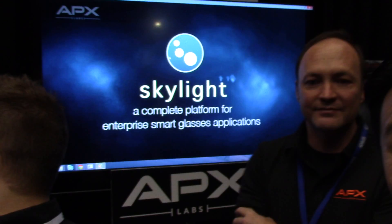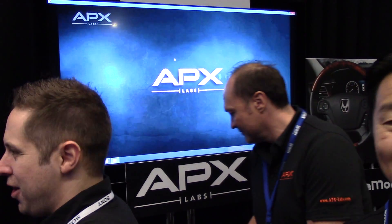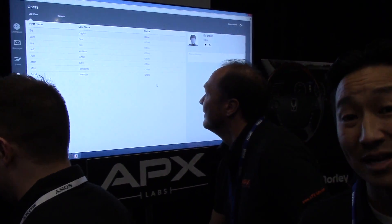Our first partner is Apex Labs. They've just launched a platform called Skylight, which is an enterprise smart glasses platform where you can interact with people, places, or things through programmable points in space. We're really looking forward to making some big pilot announcements with Fortune 100 customers we're working with through Apex.